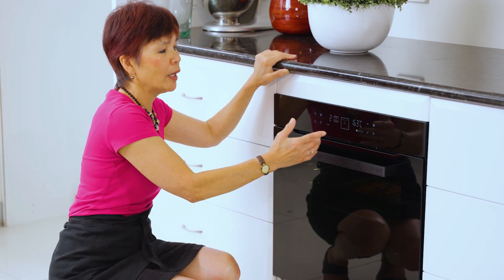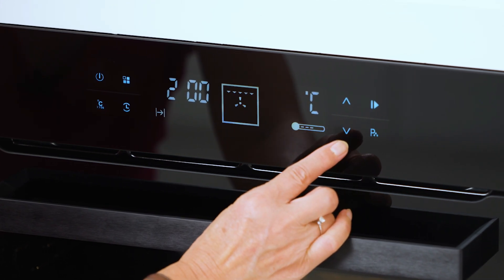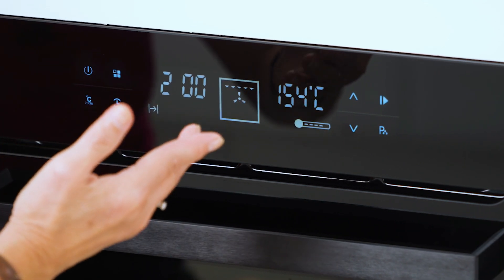And if you want to have a lower temperature, all you simply have to do is adjust the temperature. And if you leave it there for a few seconds, it would automatically set.